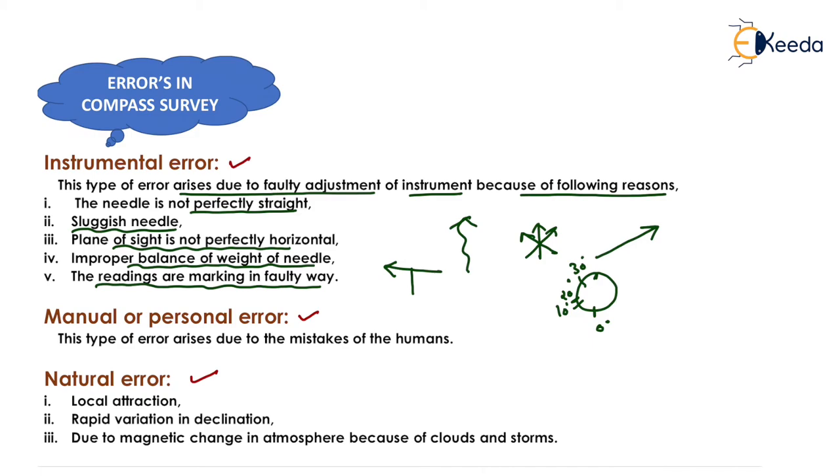Manual or personal error arises due to mistakes of the human, such as lack of concentration, lack of knowledge, or improper attention during compass surveying. Natural error is caused by local attraction forces like magnetic poles, bridges, and steel structures; rapid variation in declination — that is, change in position of the magnetic meridian with respect to the true meridian; and magnetic changes in the atmosphere due to clouds and storms.